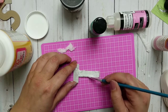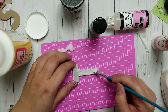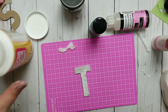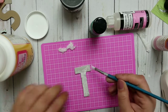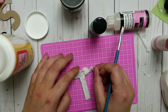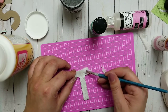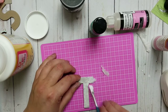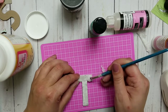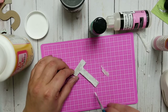Just fold them all over — it's easy peasy because it's decoupage, you really don't have to be exact anywhere. Do the same thing on top of the letter. I rip myself smaller pieces so I can work better because I know I will have to fold them over. I want to make sure I fold it all over into the middle.